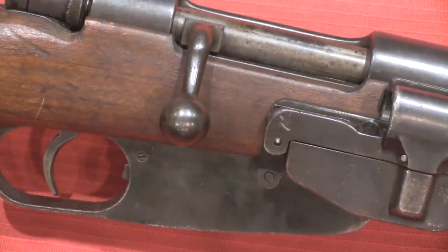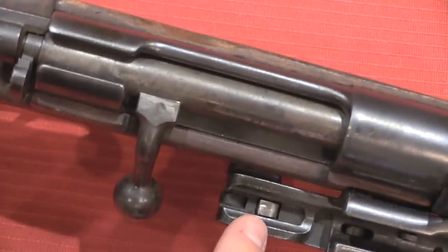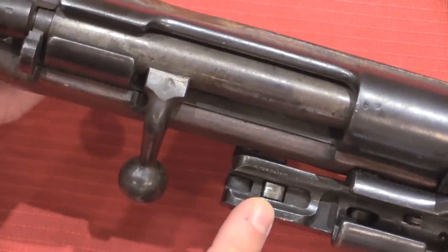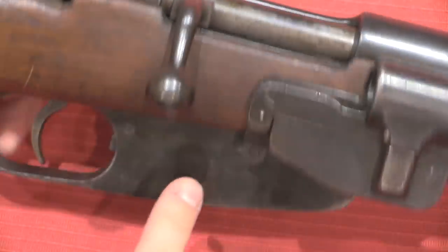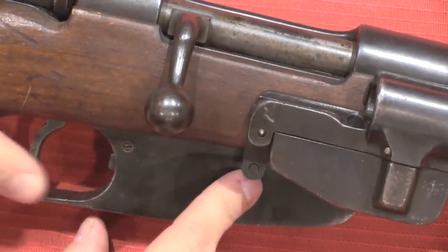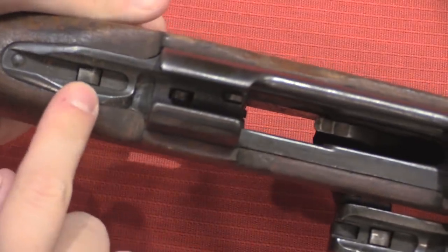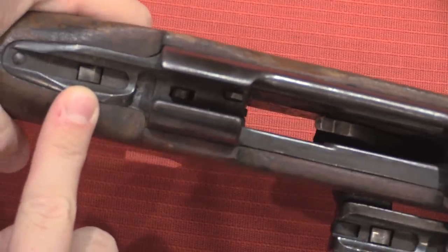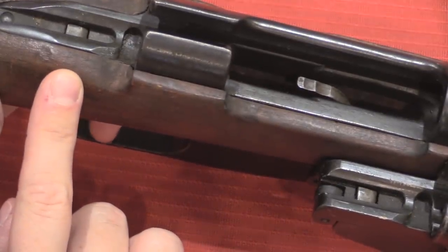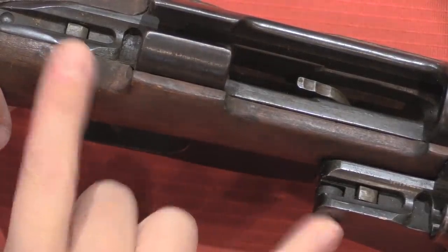The firing mechanism on the Carcano is pretty simple. When you pull the trigger it drops this sear down, which releases a striker in the bolt and fires the rifle. We have a mechanical linkage in the stock that goes to right here, and when I pull the trigger back this linkage is pulled back, and a series of levers drops that sear. At the same time I'm also dropping the sear in the rifle. That's one reason you don't necessarily want to have two bolts — the trigger pulls both of them simultaneously.